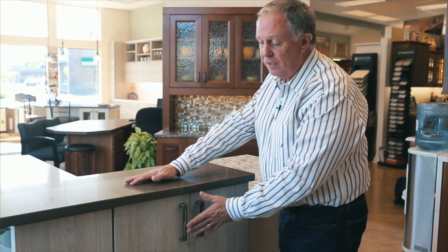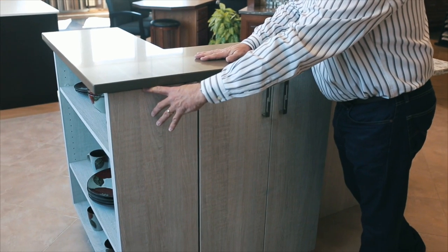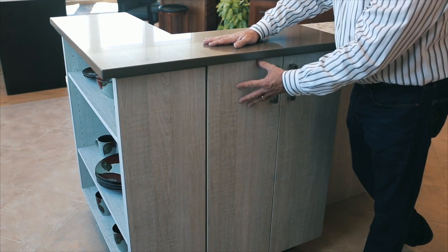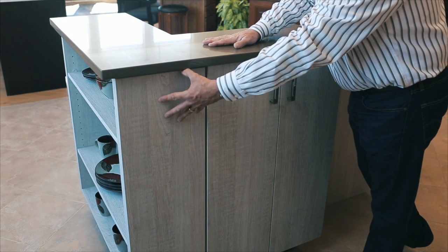The end is finished off with a custom plant-on door. This is the Casa door style in Aspen, and this is the Casa plant-on door.